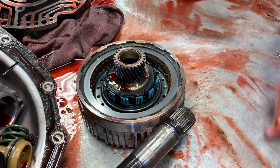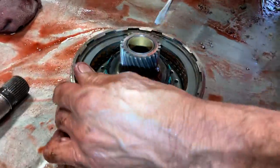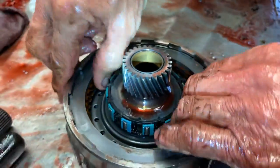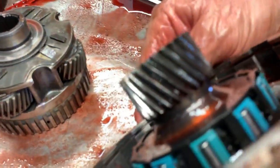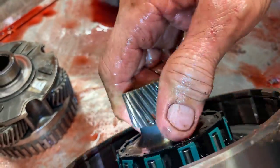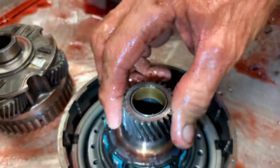This overdrive unit right here is really small, so almost all of these we have to replace. Even though the planetary looks good, this little gear right here has a lot of force on it. You can see how shiny the teeth are — there's just been a lot of load on it all its life. So we need to put a new drum in here.